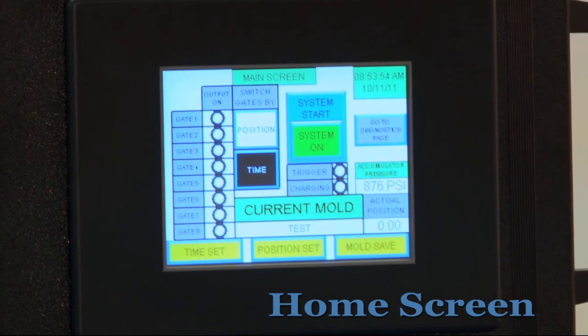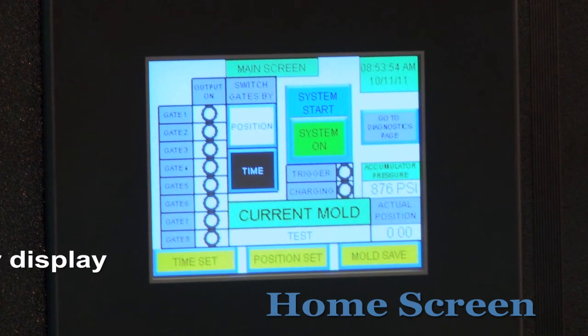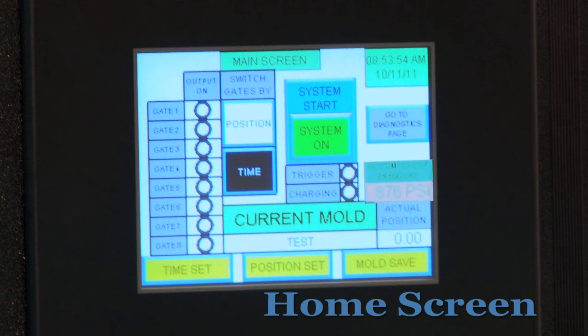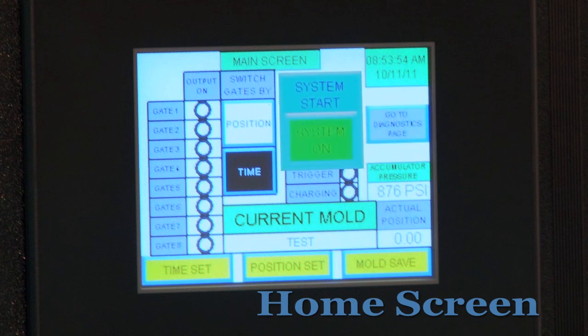Now let's take a closer look at the control unit. This is the home screen for the unit. It comes standard with a black and white display, or an optional color display is available. Here you can see the working pressure of the unit. Here you can see when the valves are open by the trigger charging portion. Here we have the mold save tab, the go to setup tab, the diagnostics tab, and the start stop switch. This displays the name of the current mold.